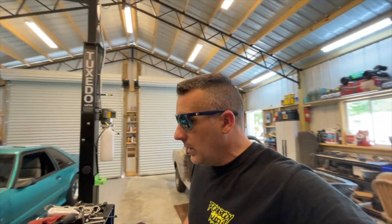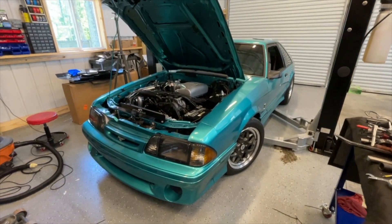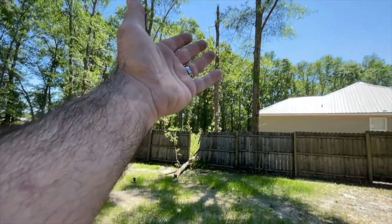I'm about to pull the car out and we're going to try to burp the cooling system on it. Let me move some things around, get this car backed out, and see if we can get this thing burped.